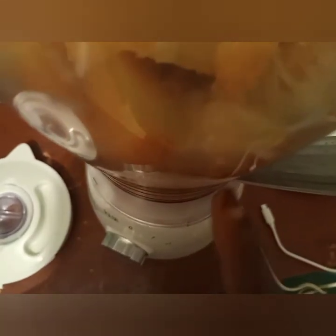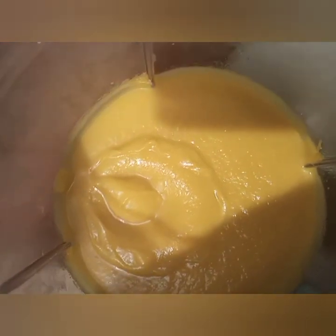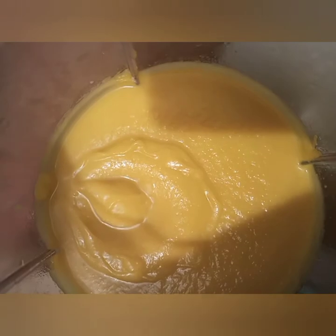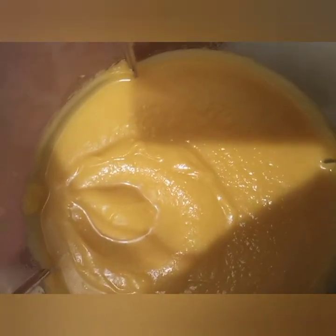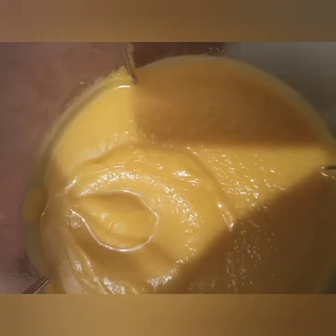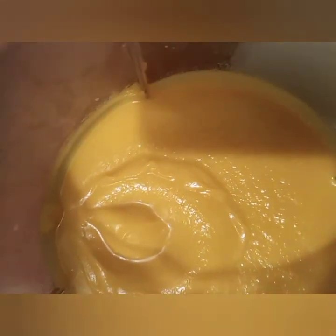Add a little cold stock inside the blender — just very little. You don't have to struggle to blend when you haven't added any liquid, so I've added just a bit of cold stock. See how it is — it is thick enough, so there's no need of adding a thickening agent. You can either use a blender or a conical strainer. I'm going to return it to another saucepan.